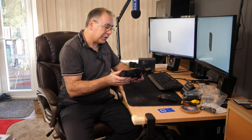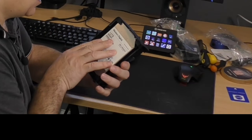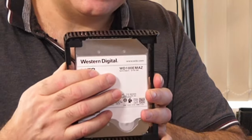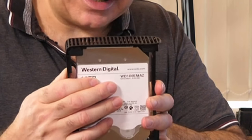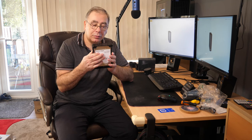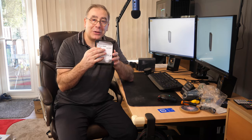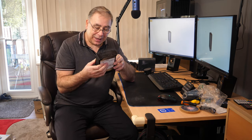There we go. Let's check what model this is - it's the EMAZ. As far as I know, I believe that's a Western Digital Red. Let me know in the comments if I'm right or wrong - it'd be interesting to find out.